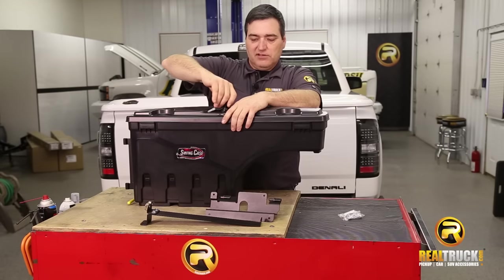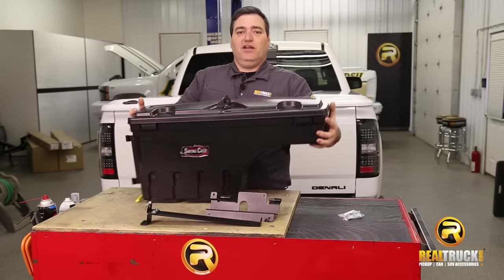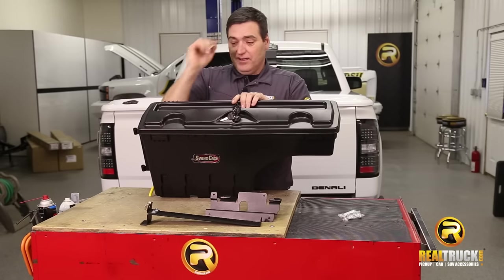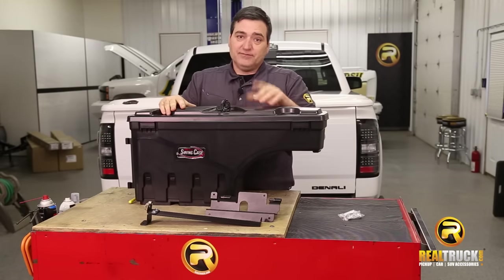And if you're tailgating, you got the barbecue grill going, sitting on the tailgate, this thing, guys, comes equipped with cup holders. How cool is that? So easy install, and I'm going to show you how to do that right now.